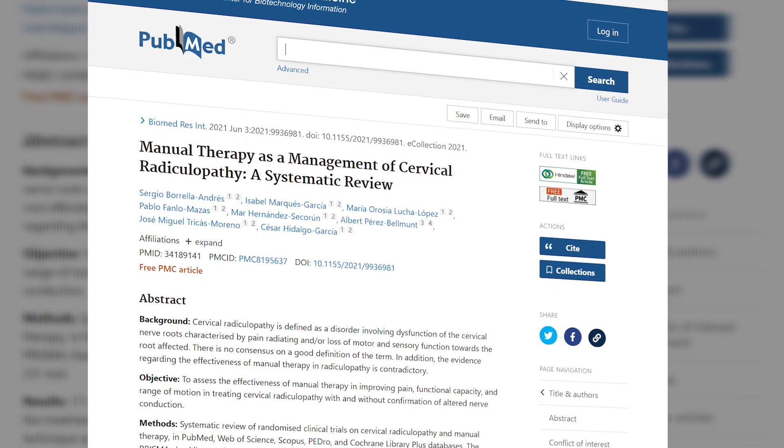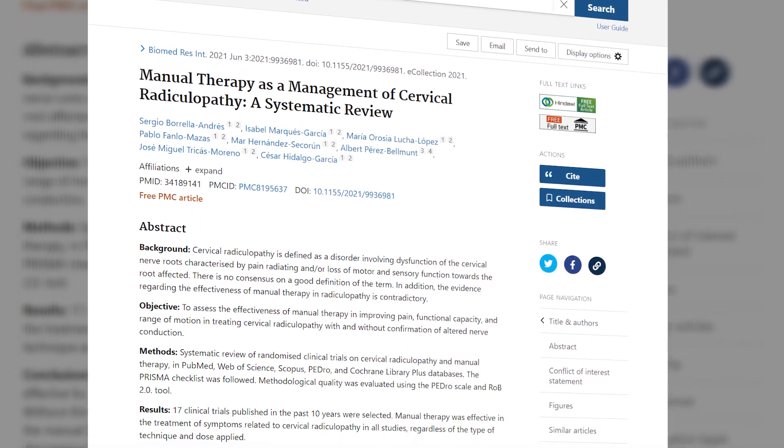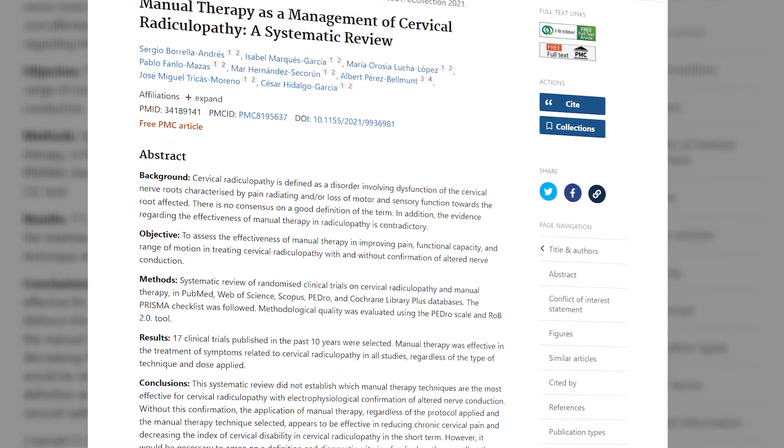Barella Andres performed a systematic review in 2019 trying to see if manual therapy techniques were effective for cervical radiculopathy. Long story short, they were generally effective for reducing pain and improving outcome measures.